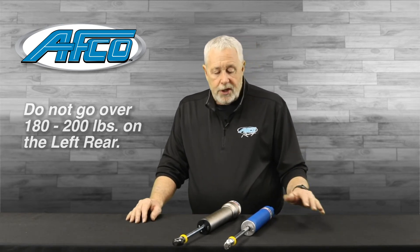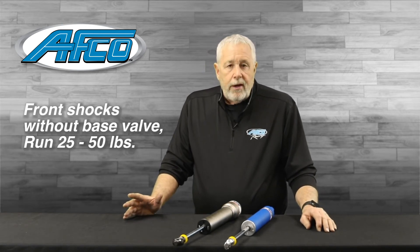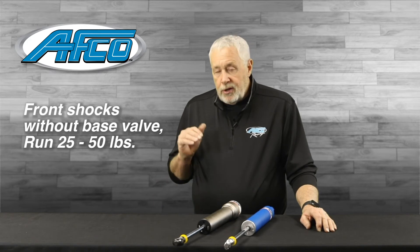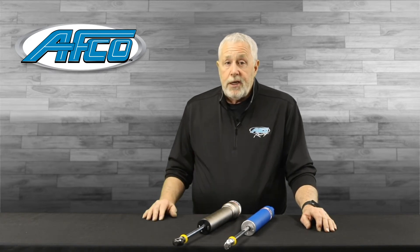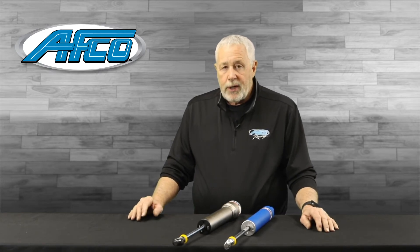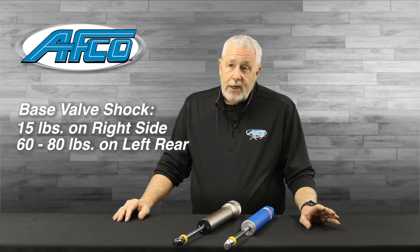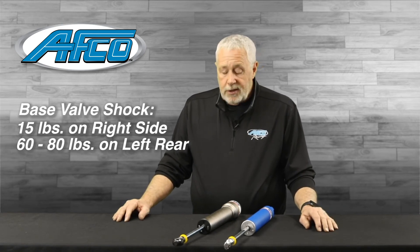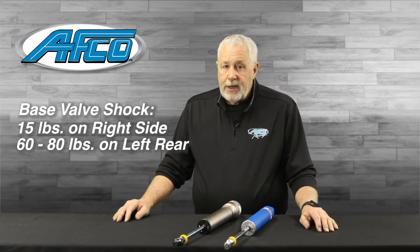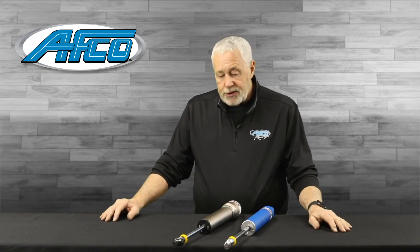In the front shocks without a base valve, you can run 25 to 50 pounds — as long as you don't have a lot of shaft speed or velocity, and the track is smooth. The more rebound the shock has, the more you may need a little extra gas pressure to avoid cavitation. With a base valve shock, you can run 15 pounds on the right side and around 60 to 80 pounds in the left rear. The base valve keeps pressure on it without needing a lot of gas pressure.